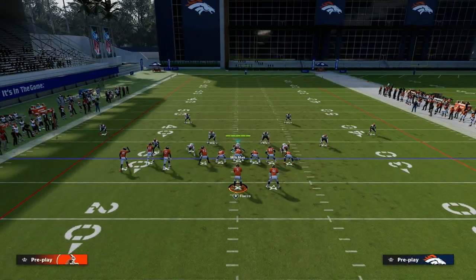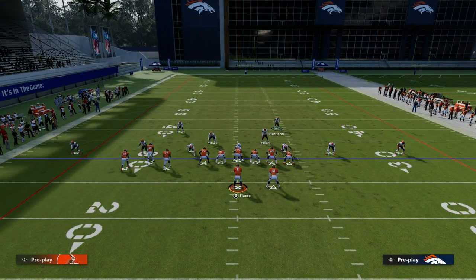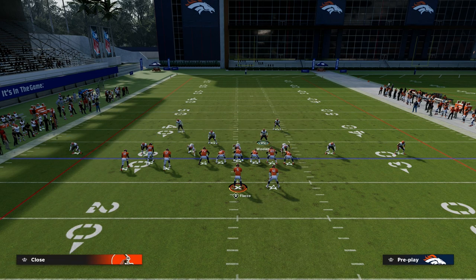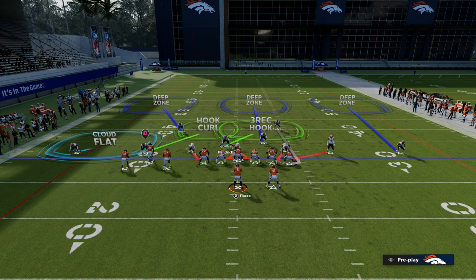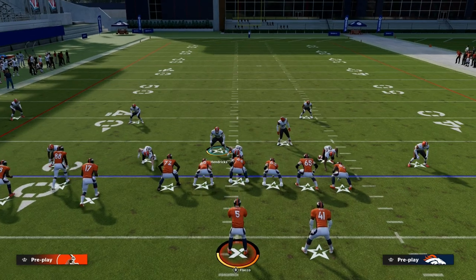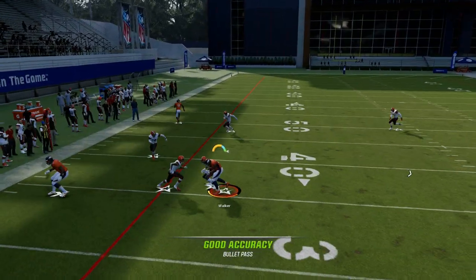Another thing you could do is just play the tight end in man coverage and then get a user from there. You could send this guy off the edge, put this outside player in a third — a middle third right here. There's not a whole lot that threatens the flat on the right, so you could get away with not even having a flat over there, and then you just user the middle of the field.